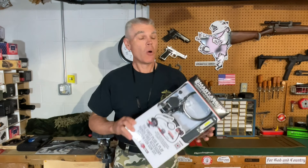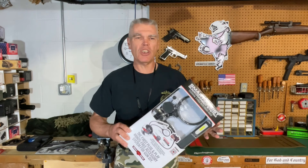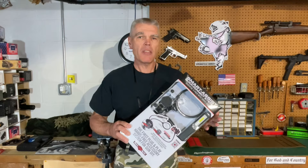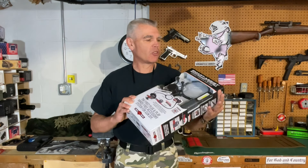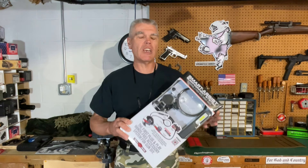Hi folks, HR Funk here with a product that I have been wanting to try for almost exactly a year. It was almost exactly one year ago today as I record this that I first saw the Real Avid Smart Assist at the 2023 National Rifle Association annual meeting. And if you recall back in 2023 I produced a series of several reviews on Real Avid products based on what I saw at their display at the meeting last year.